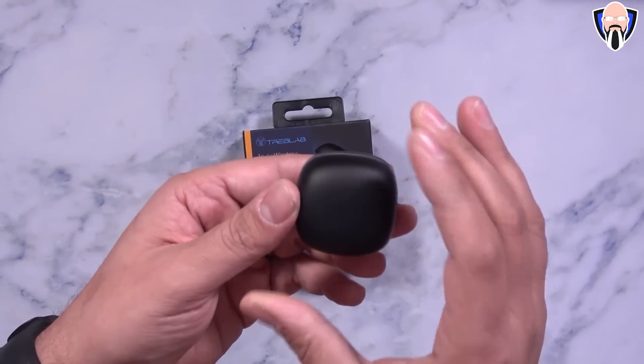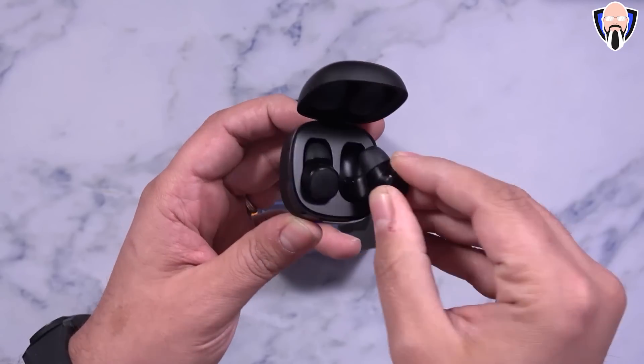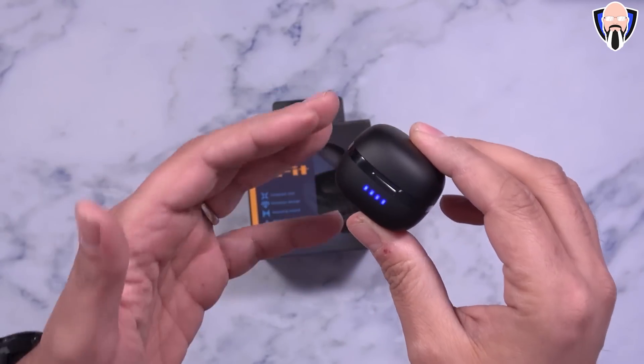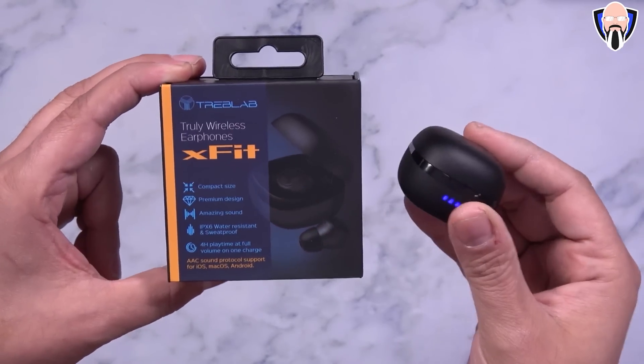The XFits are actually very nice, budget-friendly, under $50, true wireless headphones — very nice earpieces, up to four hours of play time, as well as IPX6 rating with Bluetooth 5.0 out of the box, all for under $50, available on Amazon. I'll give you guys more information in the description below. Thank you very much to 3Labs.